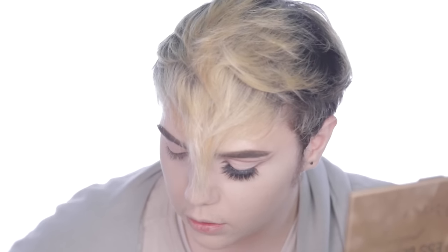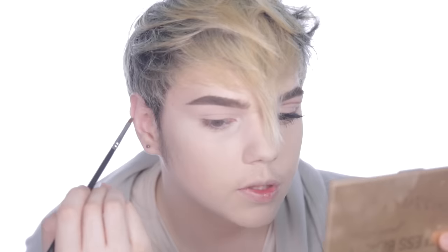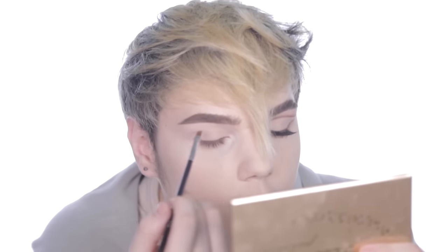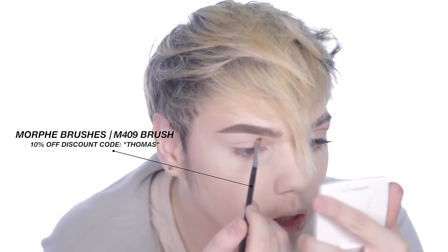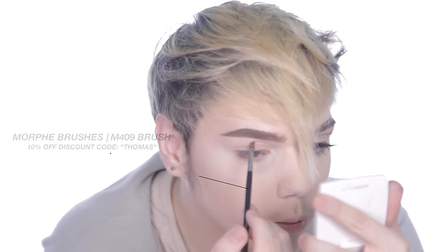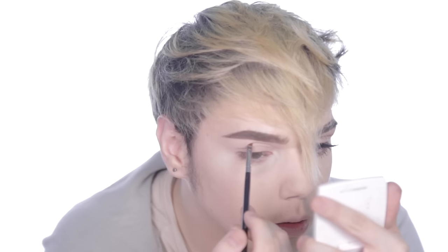First I'm just going to take my Morphe M409 brush and map out where I want the cut crease to lie. I'm going to be using Frappe from Makeup Geek to do so. Typically for cut creases I like to go extremely high because I have very hooded eyes — I'm just going to take that from the inner corner and bring it up above my crease. It's okay if it's sloppy; we're just mapping this out right now.